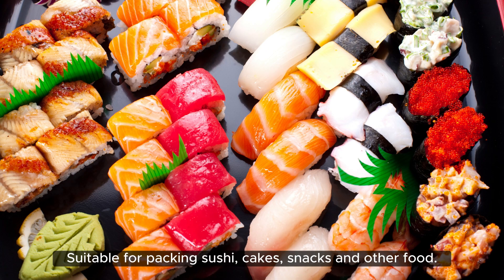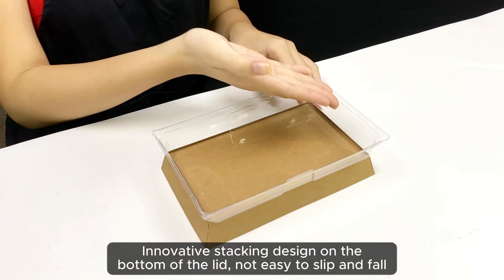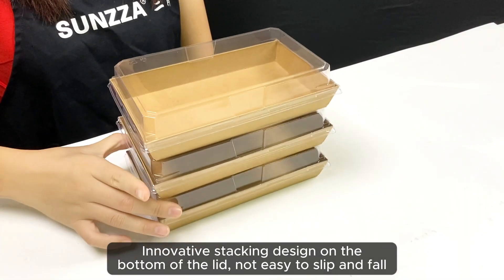Suitable for packing sushi, cakes, snacks, and other food. Innovative stacking design on the bottom of the lid — not easy to slip and easy to hold.